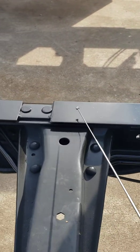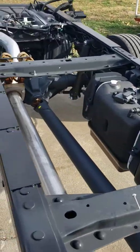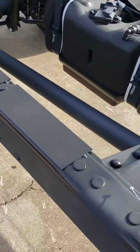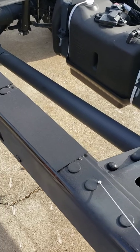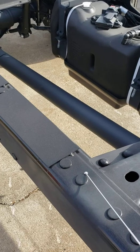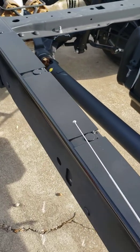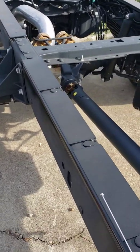Now the other thing you'll notice is there are some plates here on the top side. When you mount a bed on here, you have all the rivets here on the top side. Without this fitment plate, the top side of your bed will rub on these rivets and eventually cause a failure in this area. But all Wilkie equipment has these fitment plates to act as a spacer and give you clearance for the rivets.